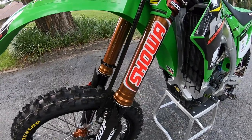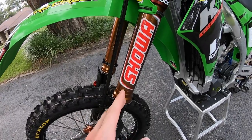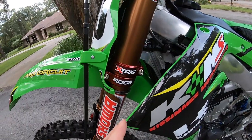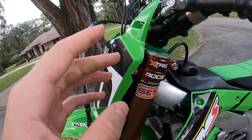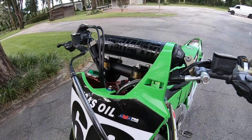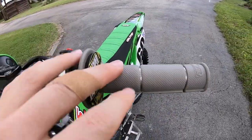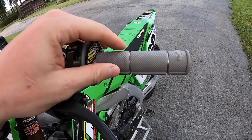Moving up to the suspension, I'm running Showa — it's the stock fork that has been coated, all Showa internal, so no third party has done the suspension, it's straight Showa. Then the Xtreeme triple clamps — the bronze triple clamps — and also the PHDS bar mounts. Moving up to the handlebars, I run Pro Taper handlebars with the Wyndham RM bend and their race cut grip.